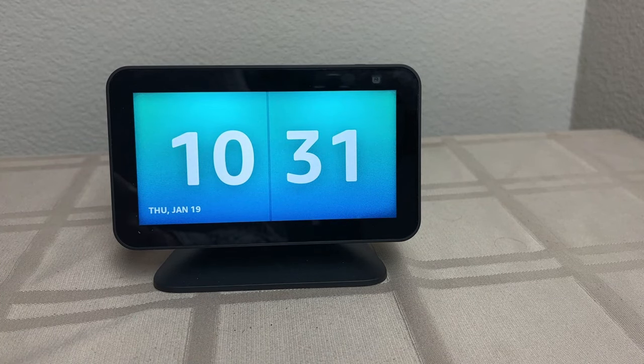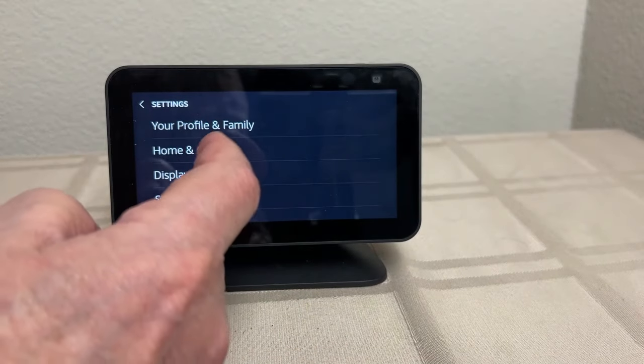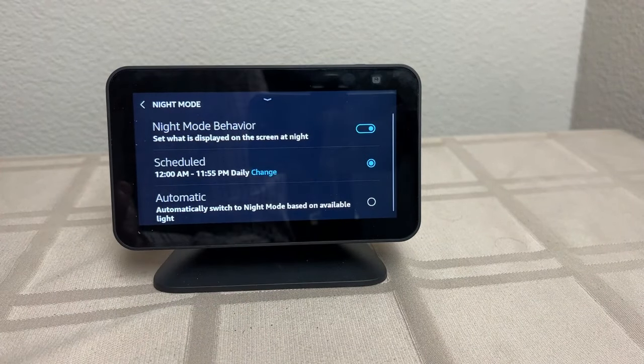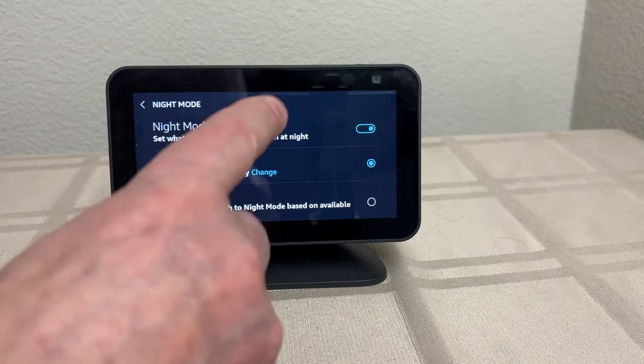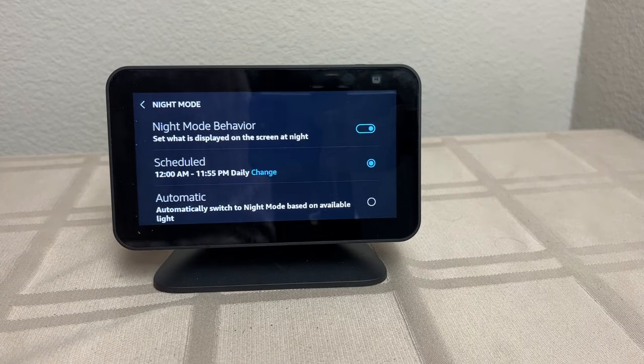Something else you need to do: go back into Settings again — this is the most important. Home and Clock, then Night Mode. What you want to do here is turn this on — the night mode behavior. I picked it to be always on as much as I could, so I picked midnight to 11:55 PM. What night mode does is prevent some of those other things showing up that you don't want, because it decides you're sleeping and you don't want all those things popping up.